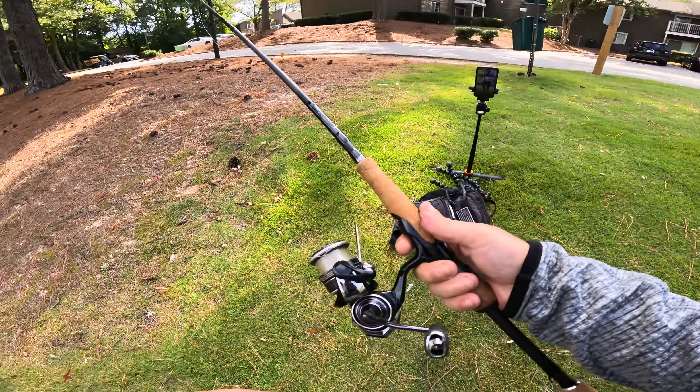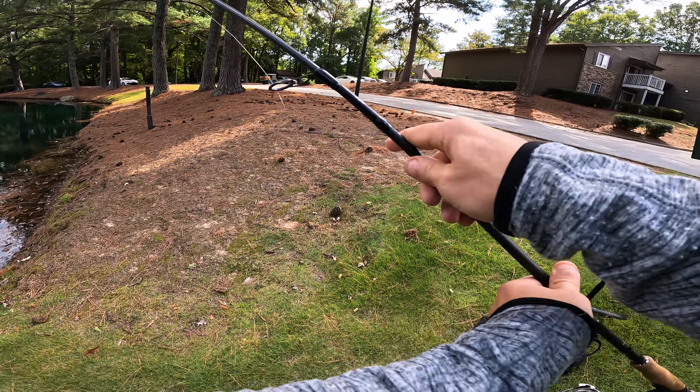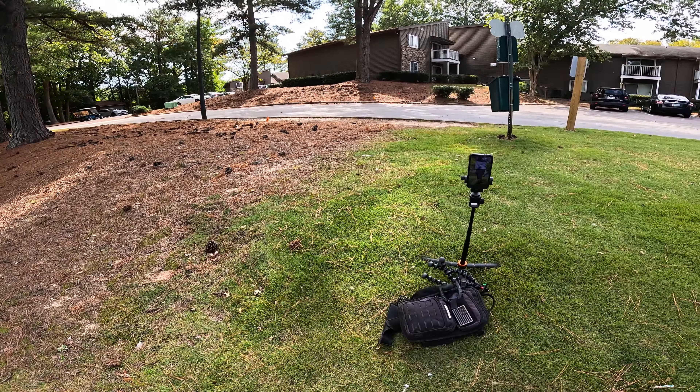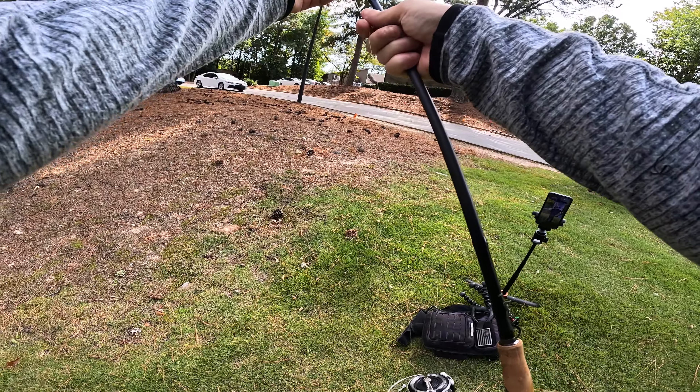Well, I don't know how that happened but my lure just flew off. Unfortunately, honestly don't know how that happened.